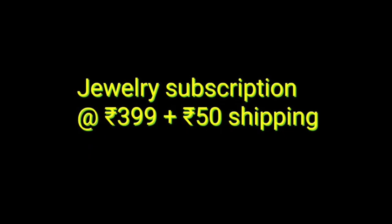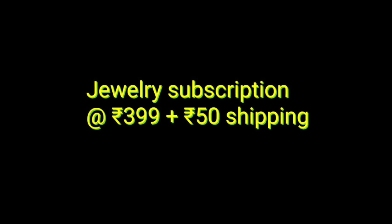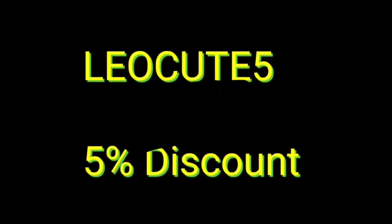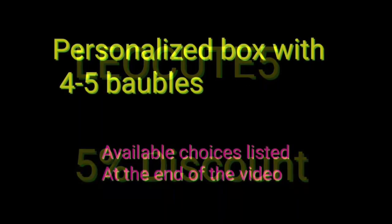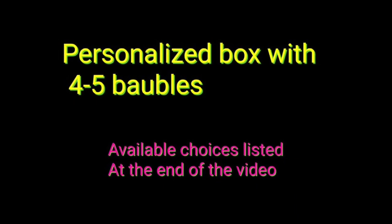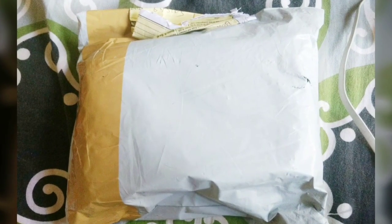So today we will be unboxing Cute Box for the month of October. It was launched last month. It is basically a jewelry subscription priced at 399 rupees plus 50 rupees extra shipping. I have a coupon code for you that will give you 5% discount on the October edition. The code is LEOCUTE5 and all the links would be in the description box. Basically in the box you will be getting 4 to 5 jewelry pieces and some choices are also given. It is in a way personalized, and the choices you will find at the end of the video.